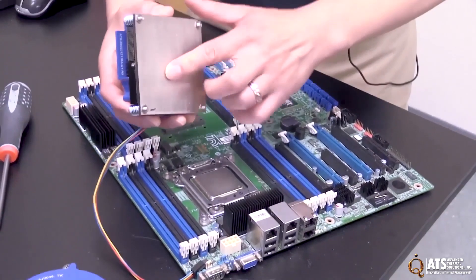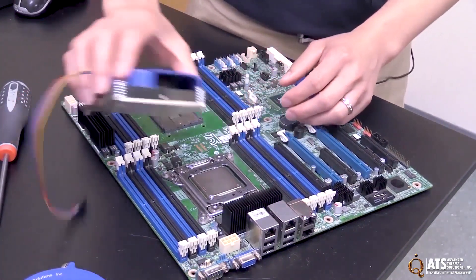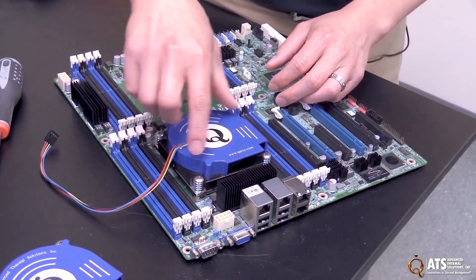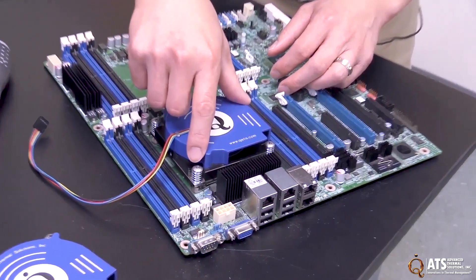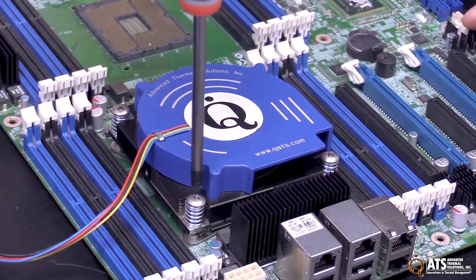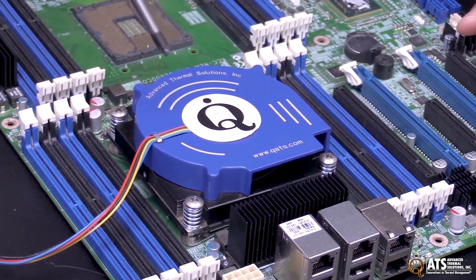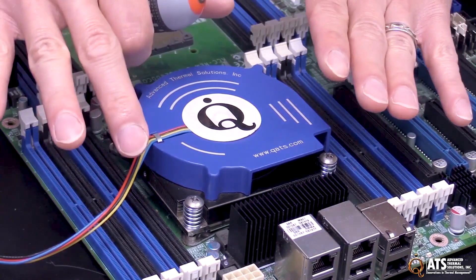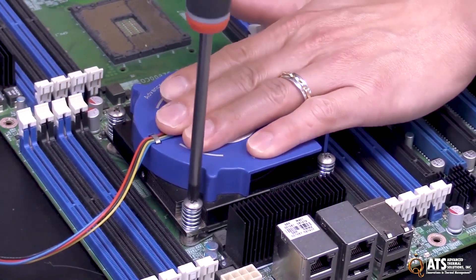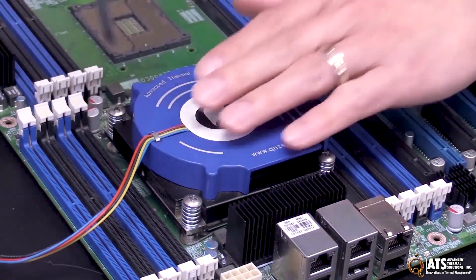As mentioned before, the grease would be pre-applied on this heatsink — this one is clean just for demonstration purposes. You just place it right on top and the screws engage in those standoffs to begin with, so it's already lined up. When tightening, use a diagonal approach and tighten in stages so it goes down evenly. Apply a little pressure to hold it down so it doesn't tip when you start tightening the screws.